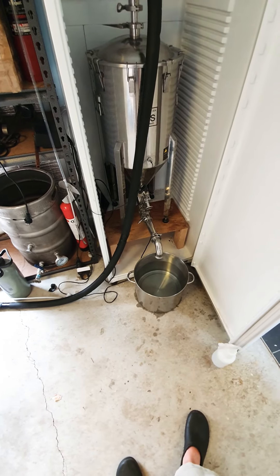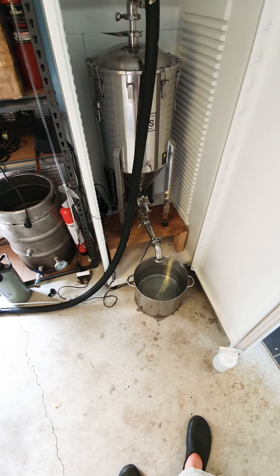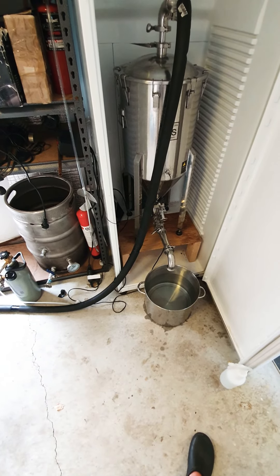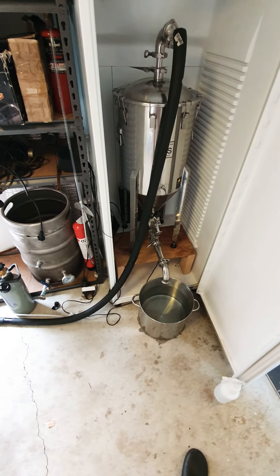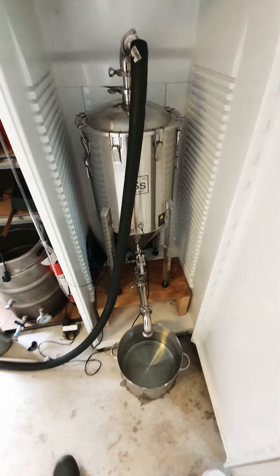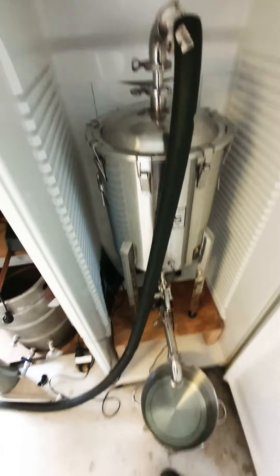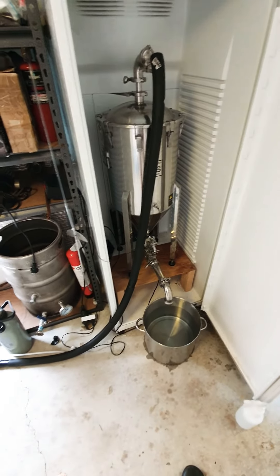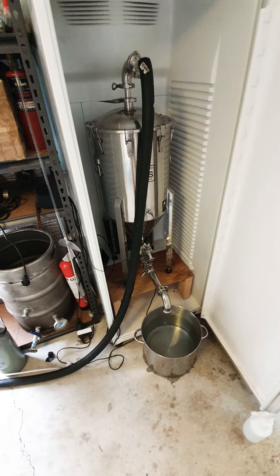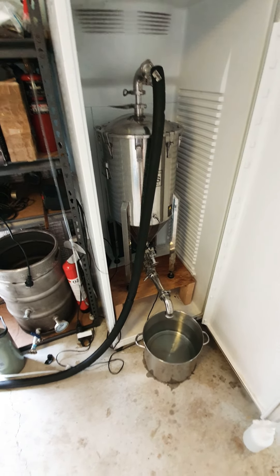I wouldn't suggest doing this unless you understand vacuums and pressure. Because right now, this thing's going to basically start sucking back in as it cools. And if I don't put CO2 on it at a really low pressure of about one to two PSI, it's going to want to vacuum — and it doesn't actually have a vacuum breaker on it. So unfortunately, you'd end up with a bit of a crumpled tin. But otherwise, if you do it properly, it's a really good way to guarantee yourself some sanitation.